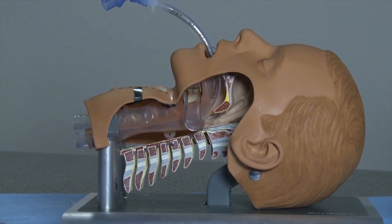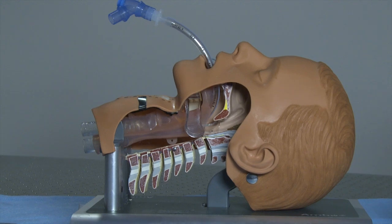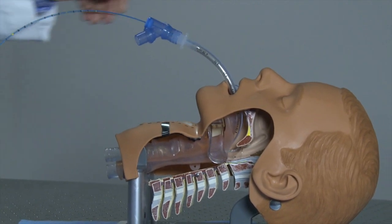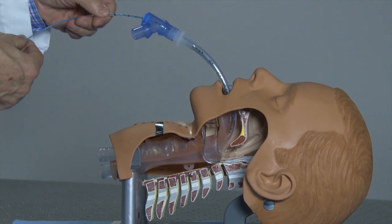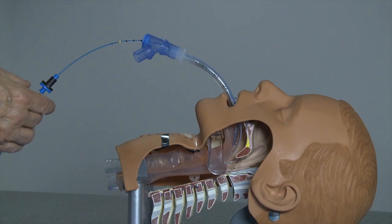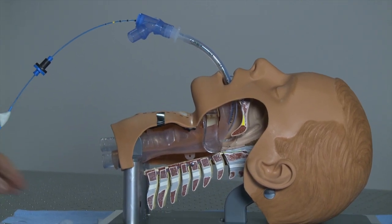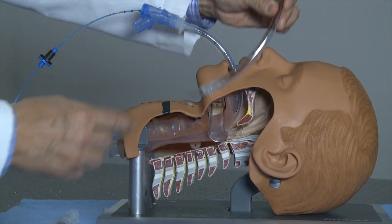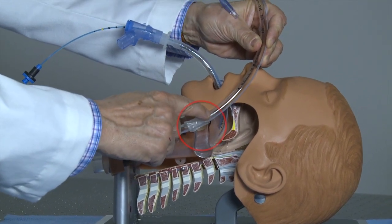Using our novel device, we make sure that the endotracheal tube cuff is in exactly the right place by inserting an optical fiber through the endotracheal tube. We insert the fiber so that the light from the optical fiber is directly at the top of the endotracheal tube cuff.